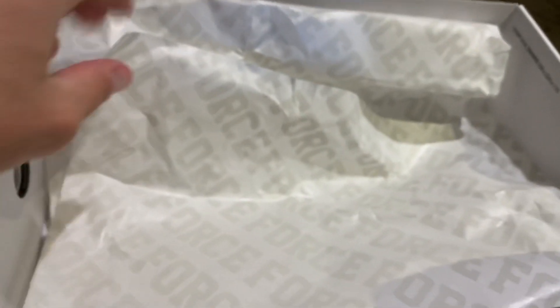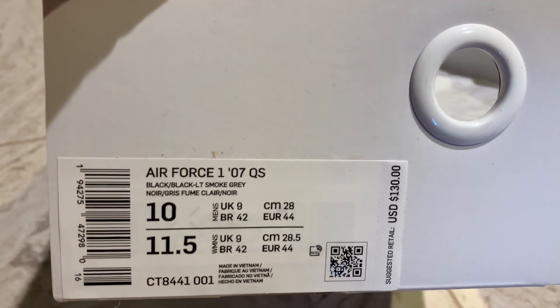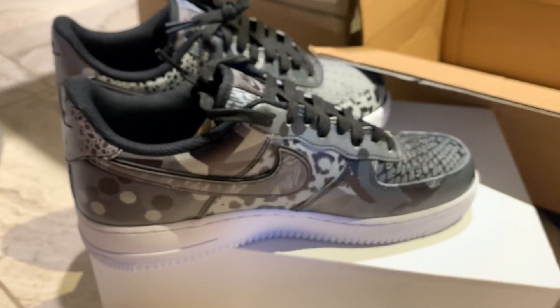Looks like the box, tissue paper, Air Force Ones, wax paper. This is what the box should look like. The print should look just like that. That's them, guys.